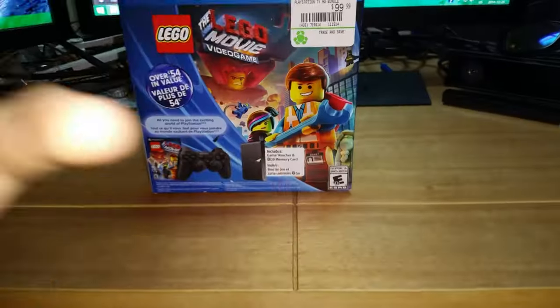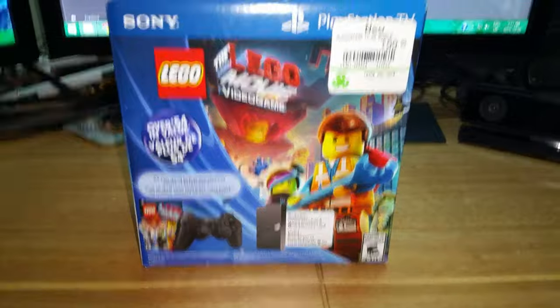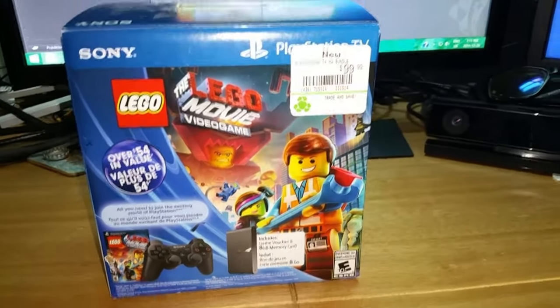What's going on guys and gals, it's DJBTM here bringing you some brand new videos. Today we're gonna be doing a product unboxing. Sorry if it's really bright, I've got the flash on so you guys can see it properly. We're gonna get to it - it's a little bit different today, we're gonna try something a little bit different. We got the PlayStation TV!